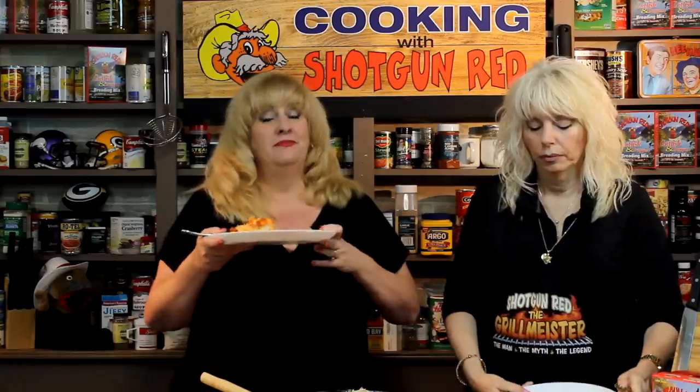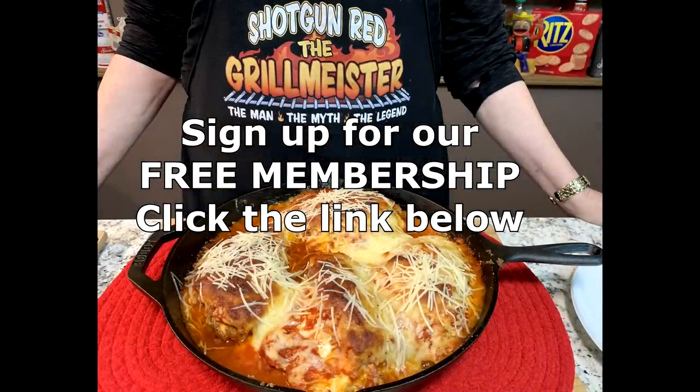If you want a one-pan, easy-to-make meal — you get a little messy, but it's all in one pan with a cast iron skillet. One pan, three cheese stuffed chicken parmesan. The recipe is right down below, along with some additional information on measurements and what I use in my breading mix. We hope you enjoy this as much as we do. Thanks for watching, don't forget to like, share, and subscribe. We'll see you right here next time on Cooking with Shotgun Red.